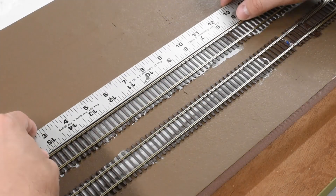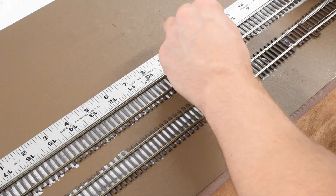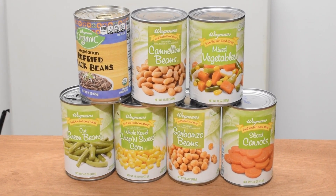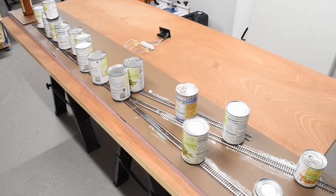Then I took a straight edge and any section of straight track I just butted it up against the straight edge to make it nice and straight. I had about a 20-minute working time. And everyone's friends when laying track — cans of vegetables. Pretty much the standard.